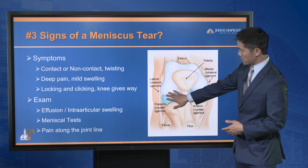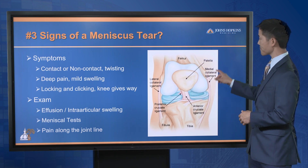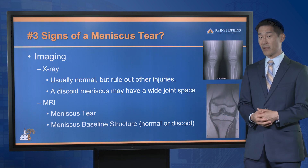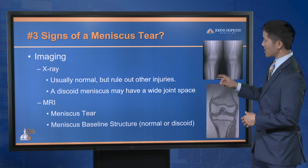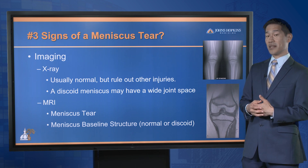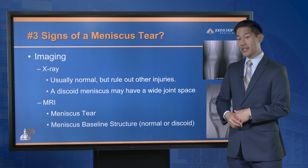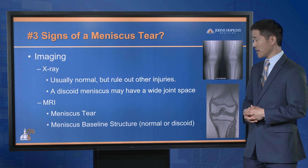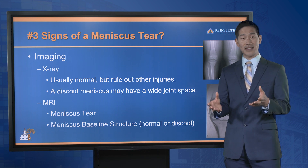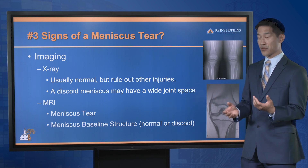On exam, you can often push along the meniscus — this blue structure in this diagram — and there will be pain when pushing in the right area. Imaging is also used: we'll get an X-ray, which is often normal for the average meniscus tear. However, if there is an abnormal or discoid meniscus, the gap between the thigh bone and shin bone will actually be bigger. The MRI is our best test to rule in or rule out a meniscus tear. It tells us where the meniscus is torn and lets us assess whether your child's meniscus was normal or abnormal, such as a discoid meniscus.